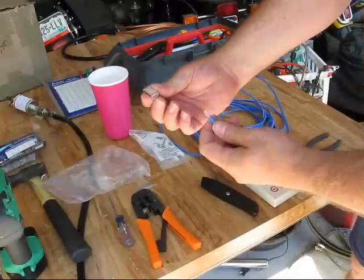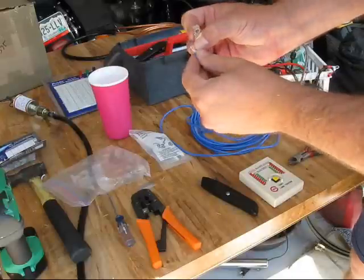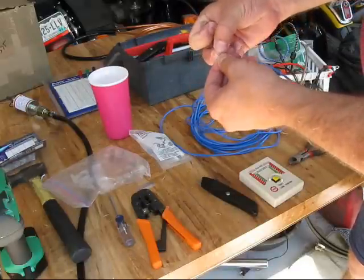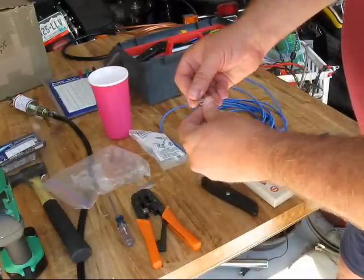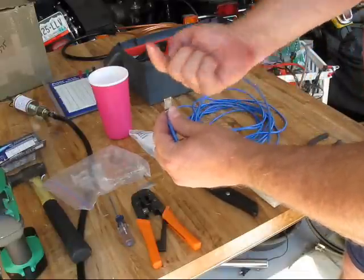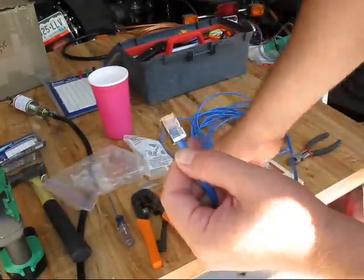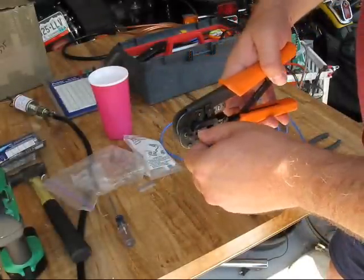Then you hold the connector so that the pins all face up. This happens every once in a while — a couple of wires will end up getting twisted. Once you get them flat, then you shove them in. I apply a little pressure so that the wires are all pushing up this way a little bit. And then once I get them shoved in, you can visually check to make sure that nothing's turned around.